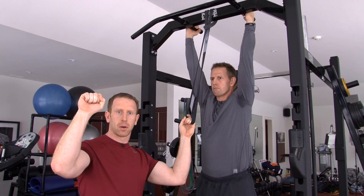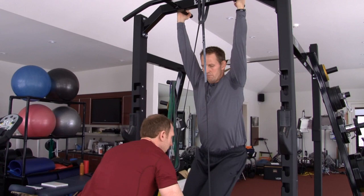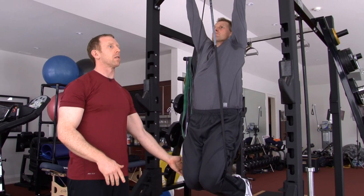Gary's going to show us how this works. He's going to get himself into position. We prefer to use the neutral grip — you could also use an overhand grip or a palms-facing-you grip for chin-ups. I'm going to help him by pulling the band down around his knees. The band is going to take a little bit of his body weight away as he pulls himself up to the bars.